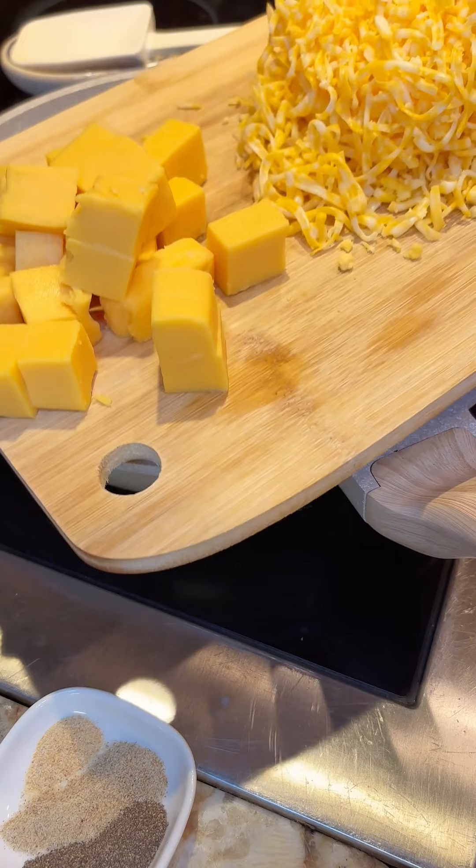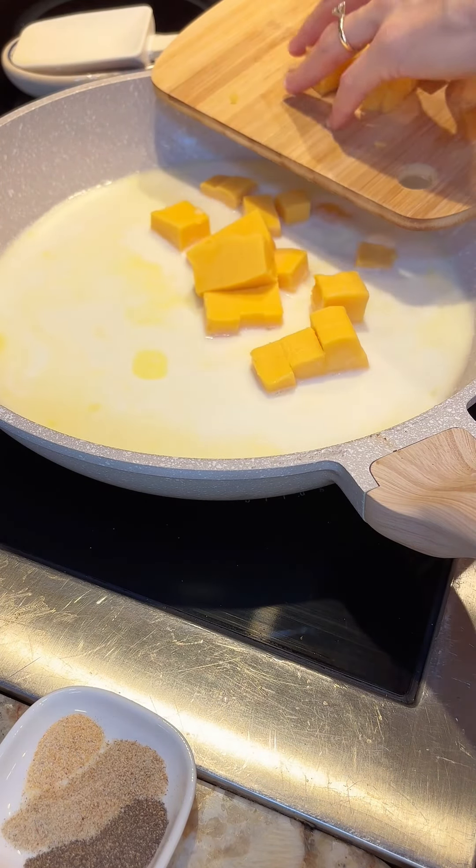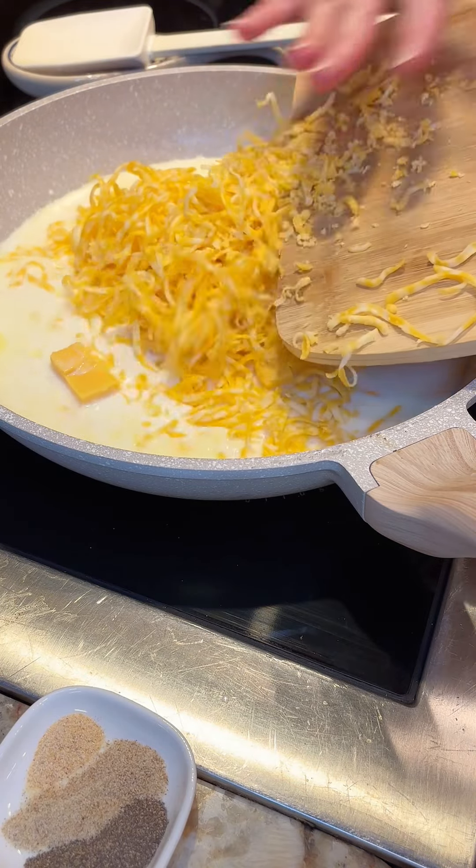I definitely use processed cheese in this recipe because it just melts so great, and I combine it with some Colby Jack, and it just adds the best flavor.